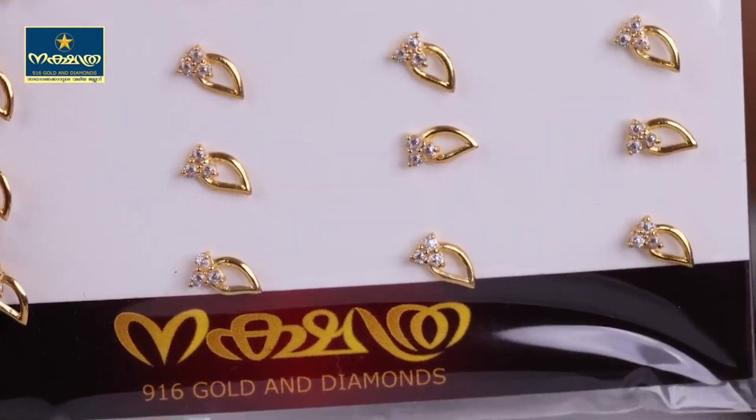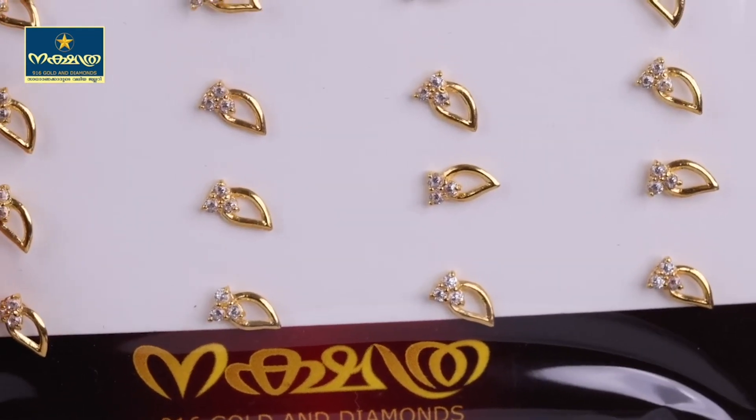If you want a second stud, you can use it. Now we will find the next pin. The pin is this one.